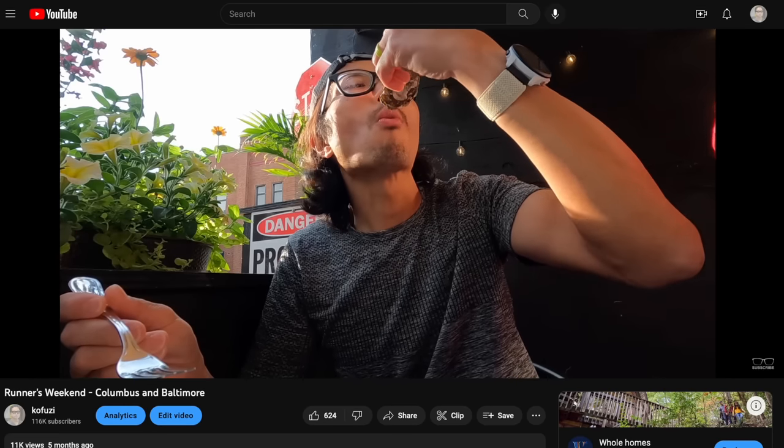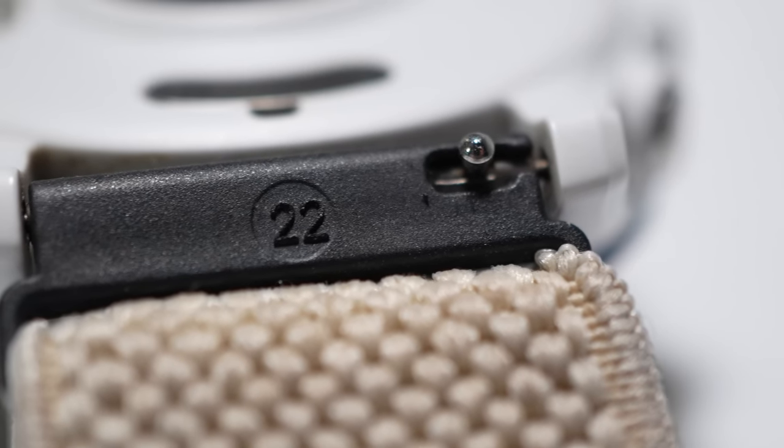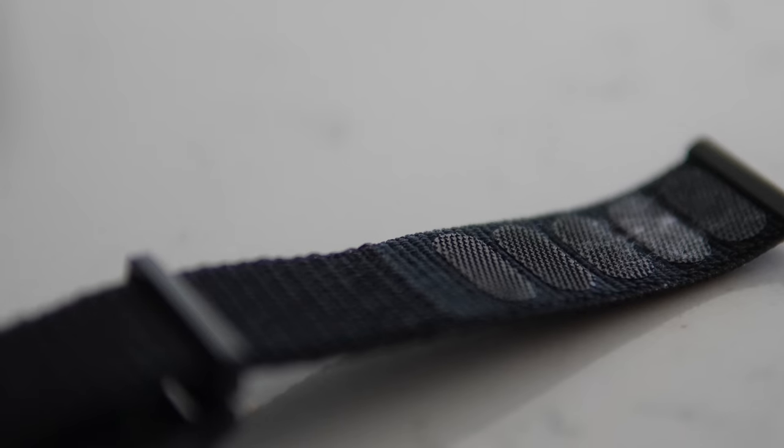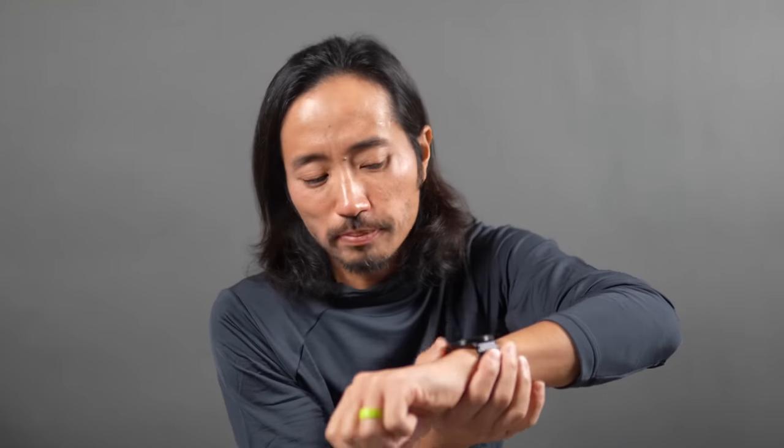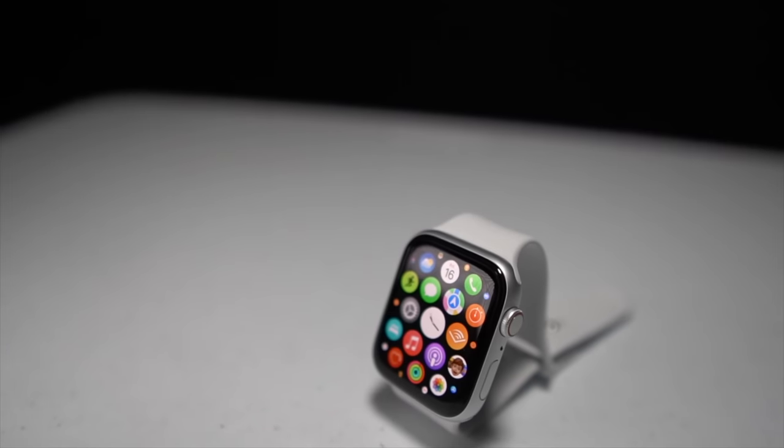The next thing I'll talk about is something you guys have asked me about a lot, and again I've always referred to it as just some generic thing — do a quick Google search or search on Amazon. That is aftermarket wristbands for my watch. They come in a variety of different forms. My favorite ones are the Velcro or hook-and-loop enclosure ones. You add them to your watch, slip them over the wrist, pull on it real quick, and cinch it down.